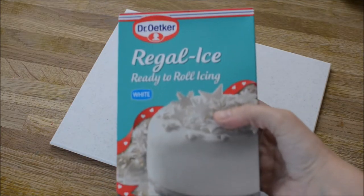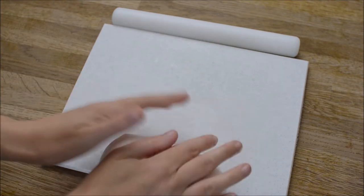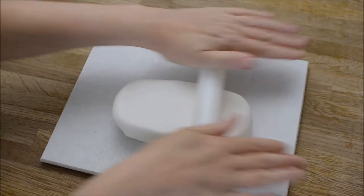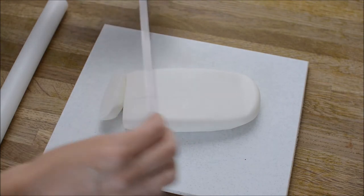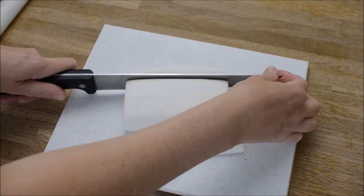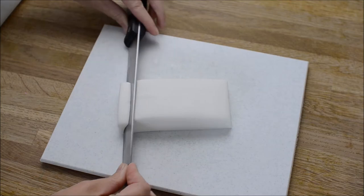I'm making this little tree using some fondant icing and I've taken out a large piece of it. I've rolled it into a giant kind of sausage shape and now we're just going to cut it into a rectangle — this is going to be the main bottom part of your train. You can add some Tylose powder to this but I didn't bother because it's so big it's going to be sturdy.